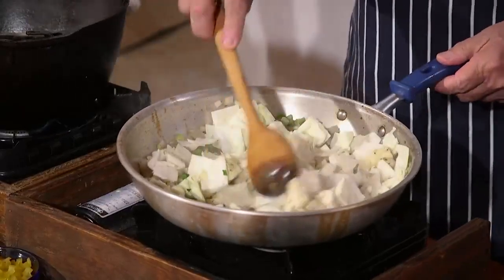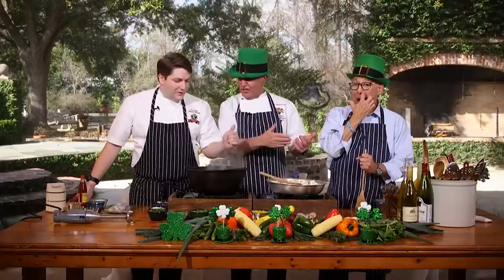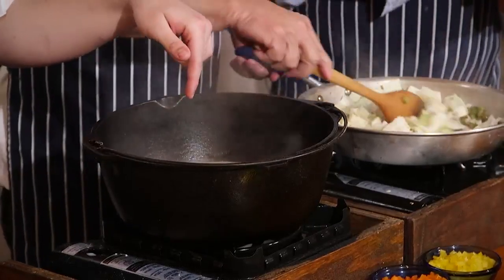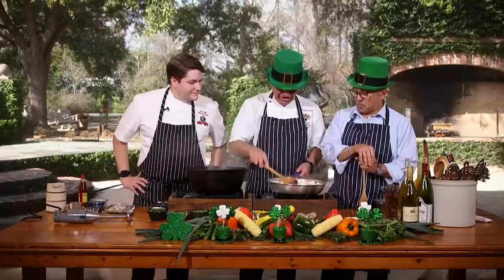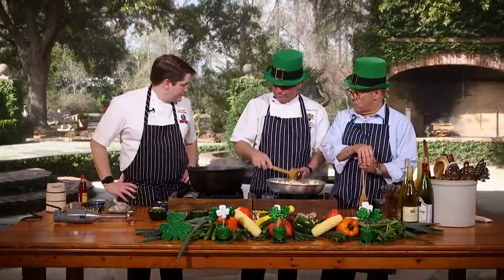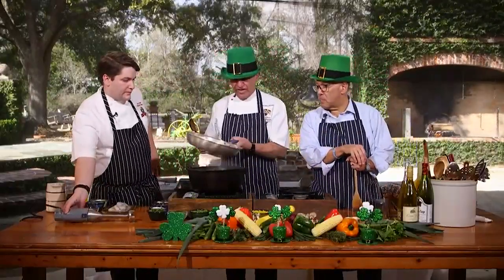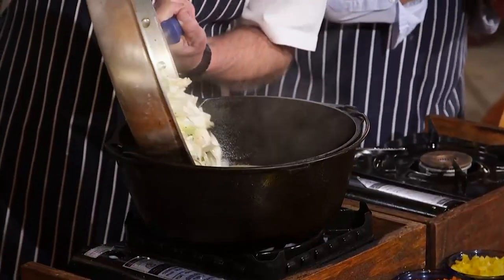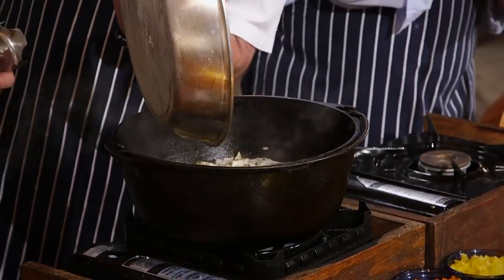Once you guys sauté those, we're going to add all that cabbage right into this pot over here. We're just softening the cabbage, getting it a little soft. Then we have all of that going in — I'm giving our viewers out there a nice shot of what this looks like.